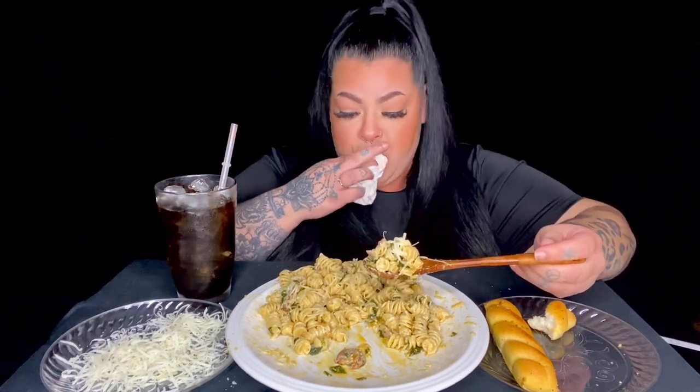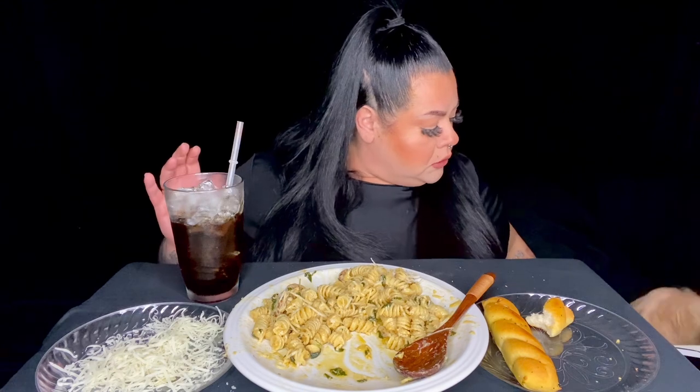If anybody decides to try this pasta and you film it, tag me — I'd like to watch it! She's asleep next to me — say hi! There she is. Oh my goodness, I'm getting full.